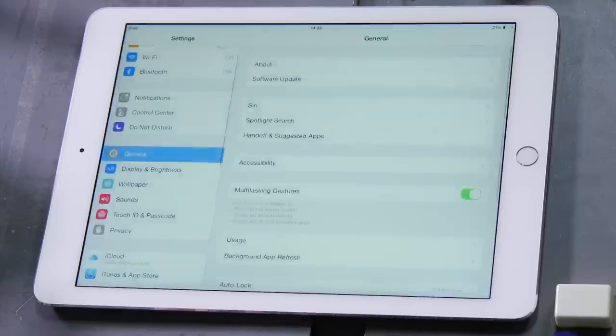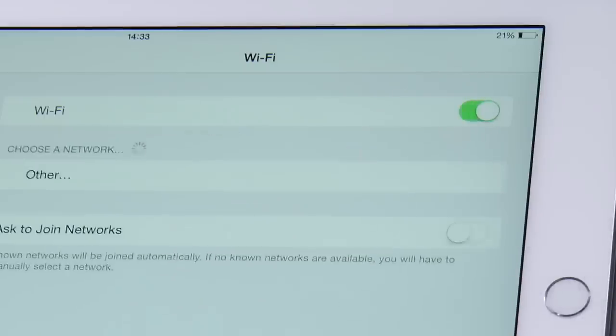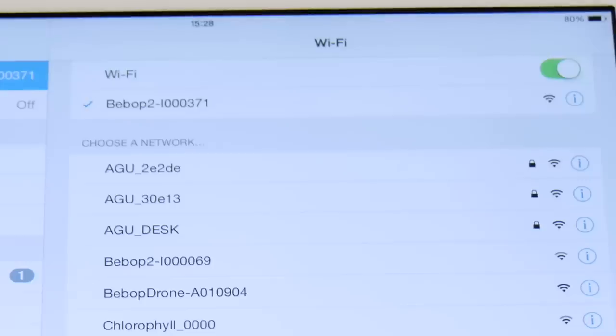On your tablet or smartphone, go to settings and activate Wi-Fi. Then choose the Wi-Fi network of your Bebop 2.